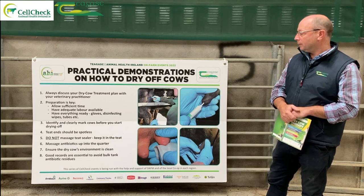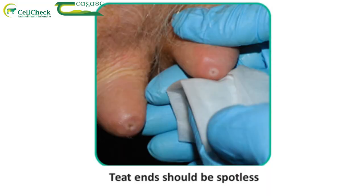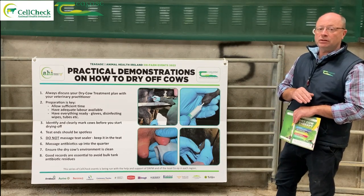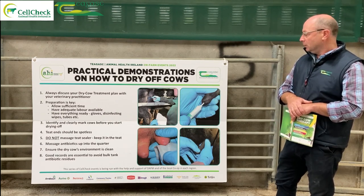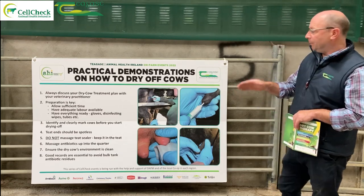The crucial thing, especially with selective dry-off, is that the teat ends are spotless — hygiene, hygiene, hygiene is the critical part. The teat openings have to be spotlessly cleaned so we're not going to infuse any infection. Remember, these selectively dried-off cows were picked because they have a low cell count and no infection. We're going to try to put in a sealer and make sure no infection gets in there — so we don't want to introduce it.